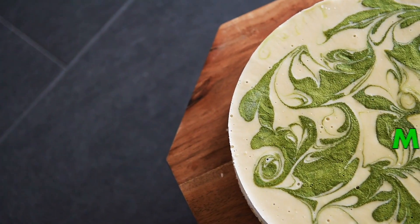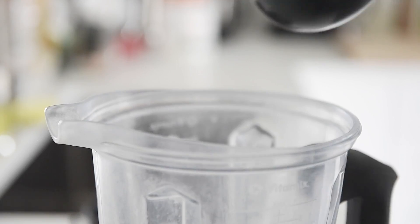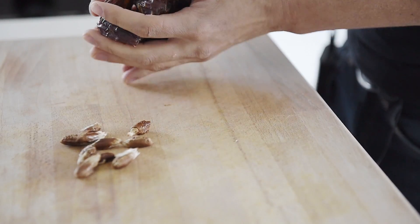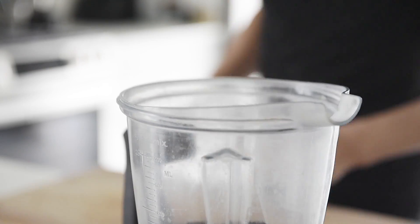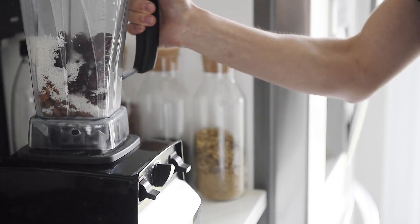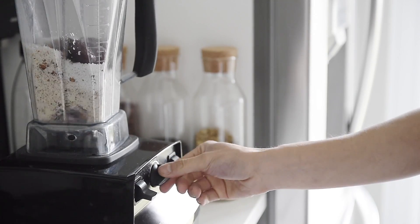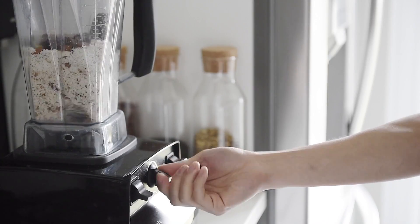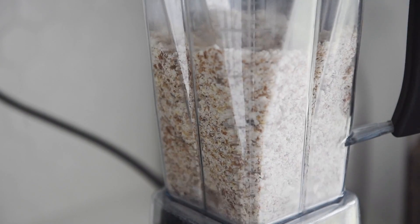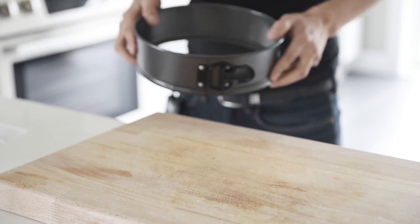Last up, this showstopper cake is easy to make and will definitely impress your friends. In a blender, add one cup almonds, one cup unsweetened dry coconut, ten pitted Medjool dates, and a generous pinch of pink salt. Pulse the blender to get it going, then blend on medium-high.